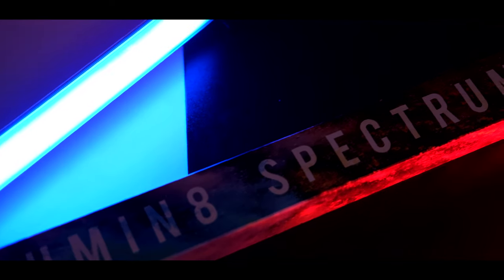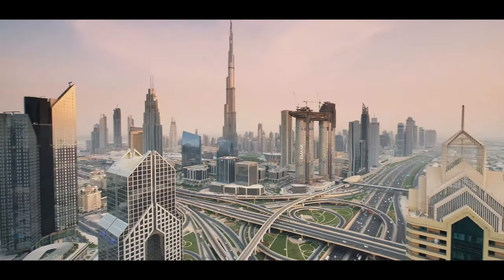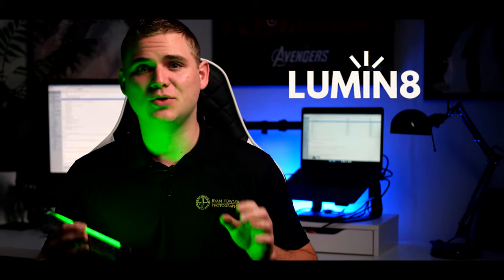Hey, it's Ryan from Ryan Fowler Photography. In this video I want to share with you the Luminate Spectrum RGB lights, perfect for the YouTube creator and filmmaker. Before we jump into my thoughts on the lights, I just want to give a shout out to Luminate for sending me two of these new lights to be able to share with you guys and take my YouTube setup to a whole new level.